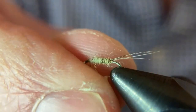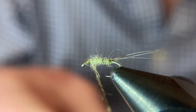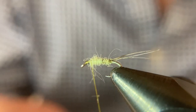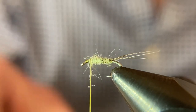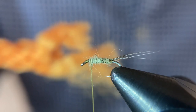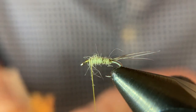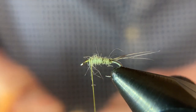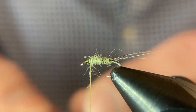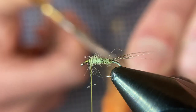For this parachute I'm using the poly yarn that I actually use to tie indicators with. I like both the orange and the chartreuse color. I used to tie parachutes with CDC — white CDC, gray CDC. But what I found is that a lot of times on the water, I would lose sight of even a parachute high-vis fly inside foam lines. The white and gray definitely blended in more than my eyes could pick up.